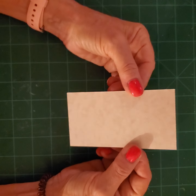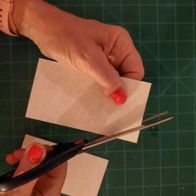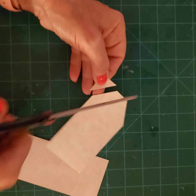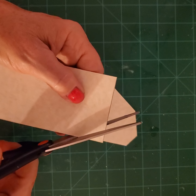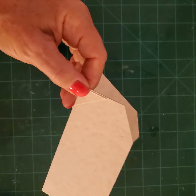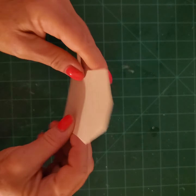I already pre-cut some rectangles — they are about four and a half by two and a half, but you can make them any size you want. To get the corners, I just snip off one side, turn it over, and snip the other side. Now I have one corner done. Do the same thing with the other one. I'm just demonstrating how to do one of them.